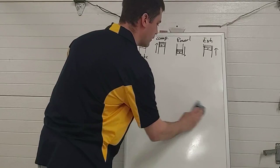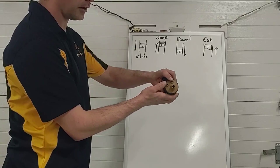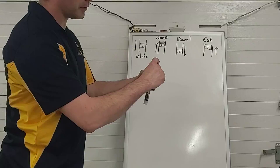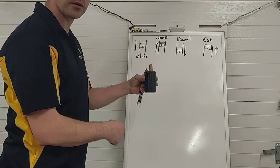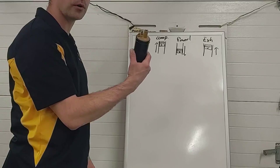An ignition coil — this canister style coil, which is an old Ford coil — has low voltage coming in building up the field on the primary circuit. The high voltage comes out the secondary terminal and goes out to the middle of our distributor to be sent around to the spark plugs. If I got rid of the distributor, I can't use one coil anymore to fire all the plugs — I need more coils.